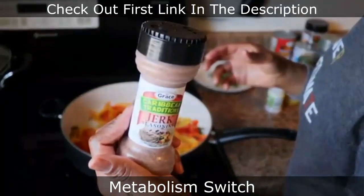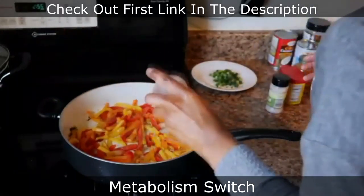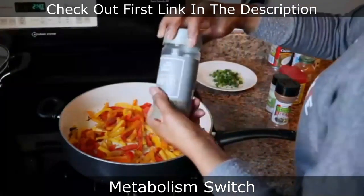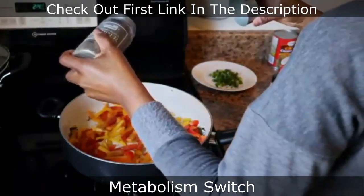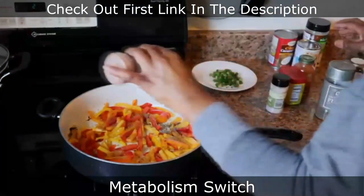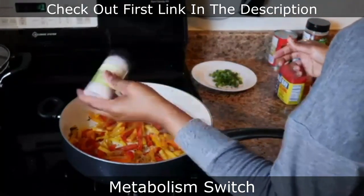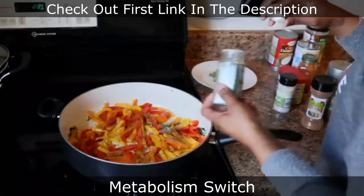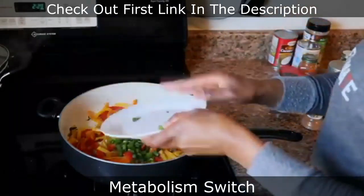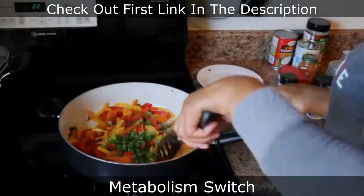Now I'm seasoning the peppers — adding the powdered jerk seasoning and some black pepper because you want it to be spicy; don't forget this is rasta pasta. I add a little bit more jerk and a little bit of salt. I add a little parsley — not a lot — though I hesitated because the parsley is really just for aesthetics when plating.